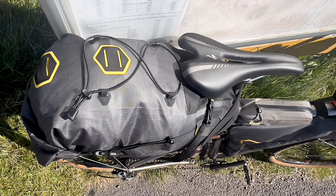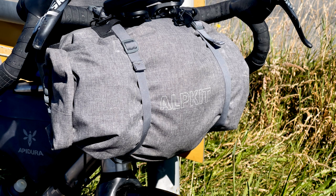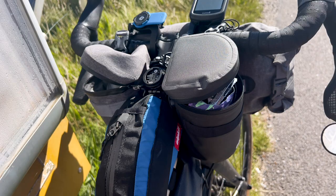However, there is still some sway, so I might put that Woho stabiliser back on. Those are the two big bags. I've also managed to get a smaller bag at the front as a result of that, though that might change — I might need to go bigger.